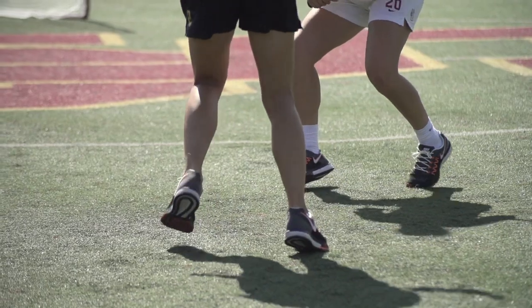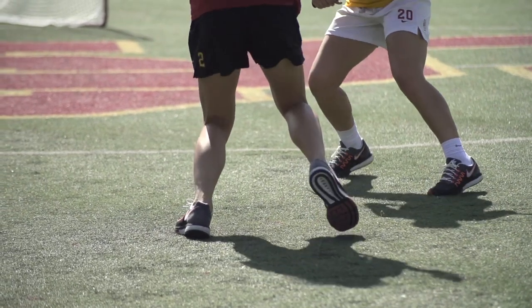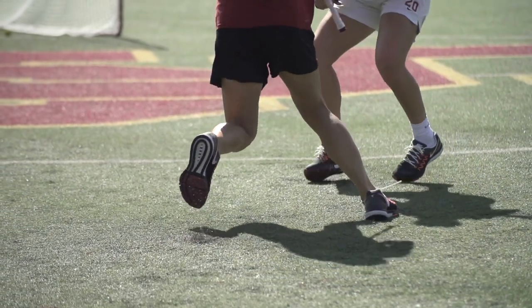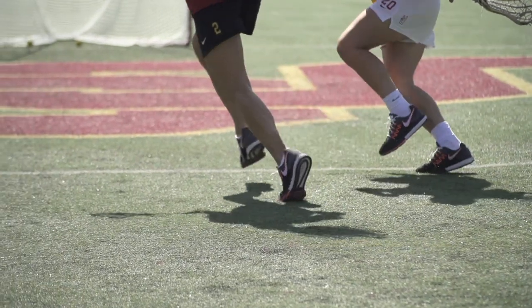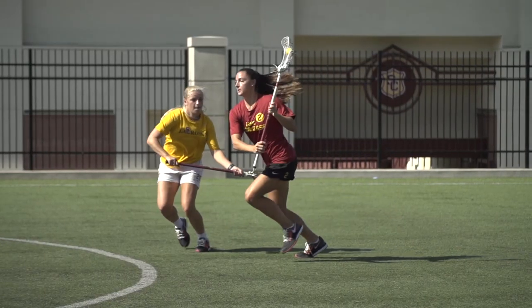The next thing I want to do is make my defender think that I'm going to just do a simple face dodge and get to my right hand. So as soon as I do that, I'm going to be planting left, planting right, looking like I'm going to take that area — and then I'm going to be exploding right off of my right foot, switching my hands to my left hand and taking that space right down the middle.